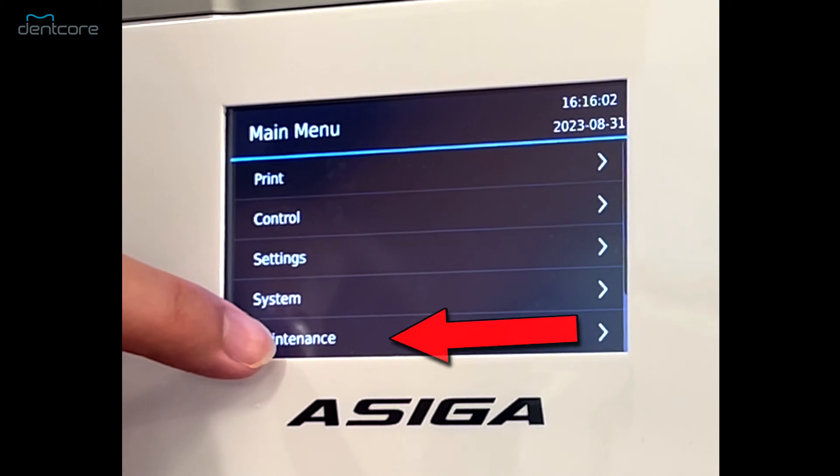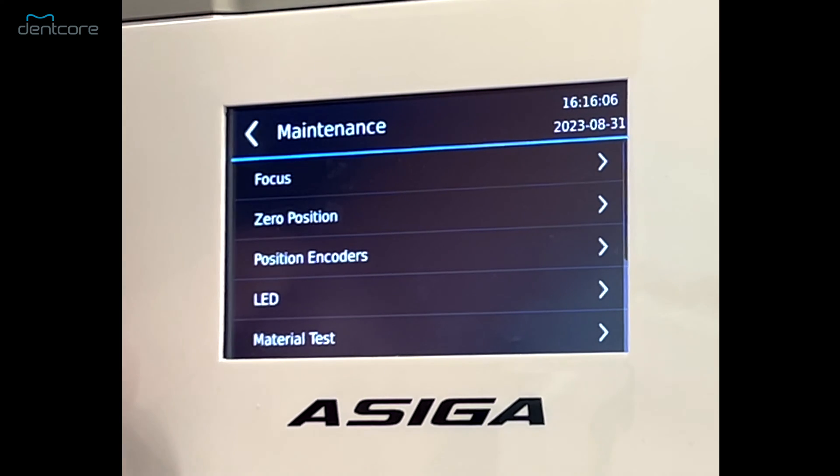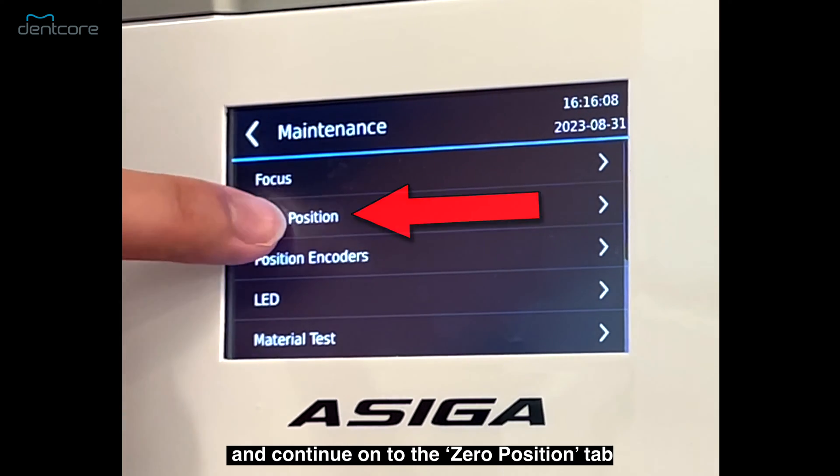On the main menu of the ASEGA printer, locate the maintenance tab and continue on to the zero position tab.